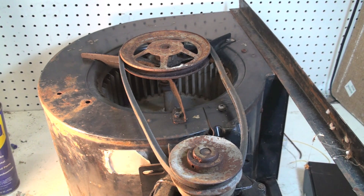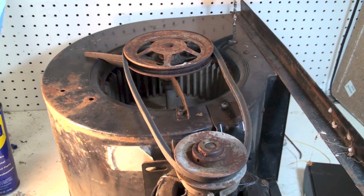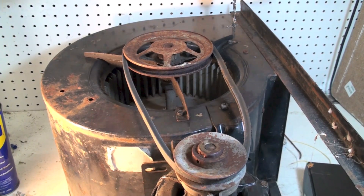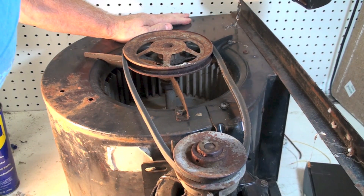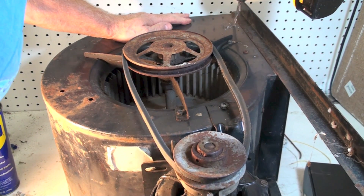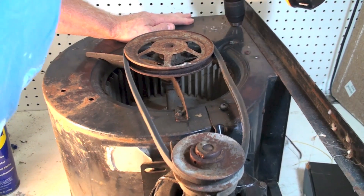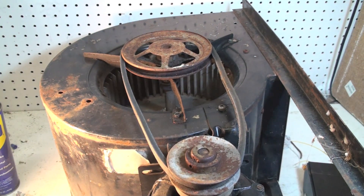On this belt-drive blower, does that belt look tight enough to not slip when it starts? Right now I'm drilling a hole in that thing, and we're going to check static pressure with the belt tight and with it loose. So let's try it loose first.